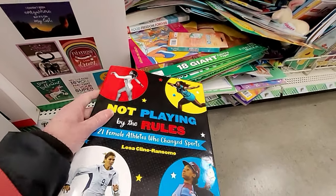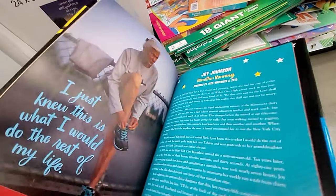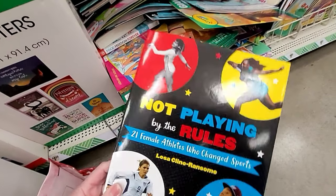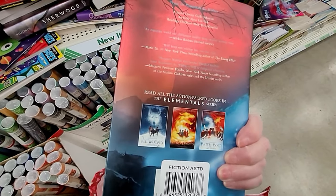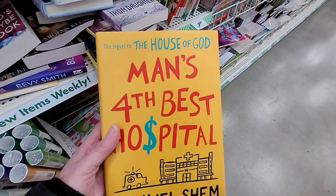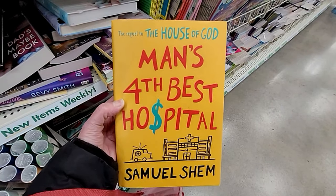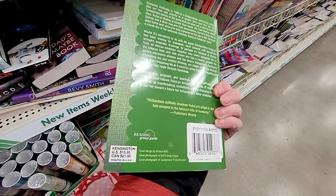Here's another great one — I think my granddaughter would like this. Not Playing by the Rules — it's all females in sports. I was just thinking about Nancy Kerrigan and Tonya Harding the other day. And here's another great one — Battleboard, hard covered. These make great gifts. Get them now while you see them and put them away for birthdays or Christmas. Man's Fourth Best Hospital — another hard-covered book. All wonderful books.